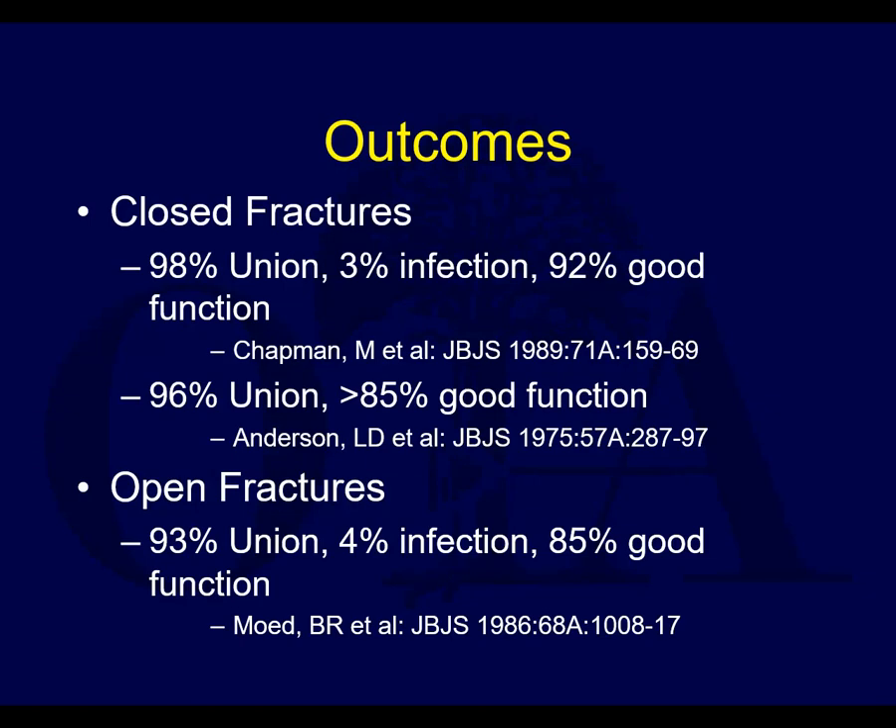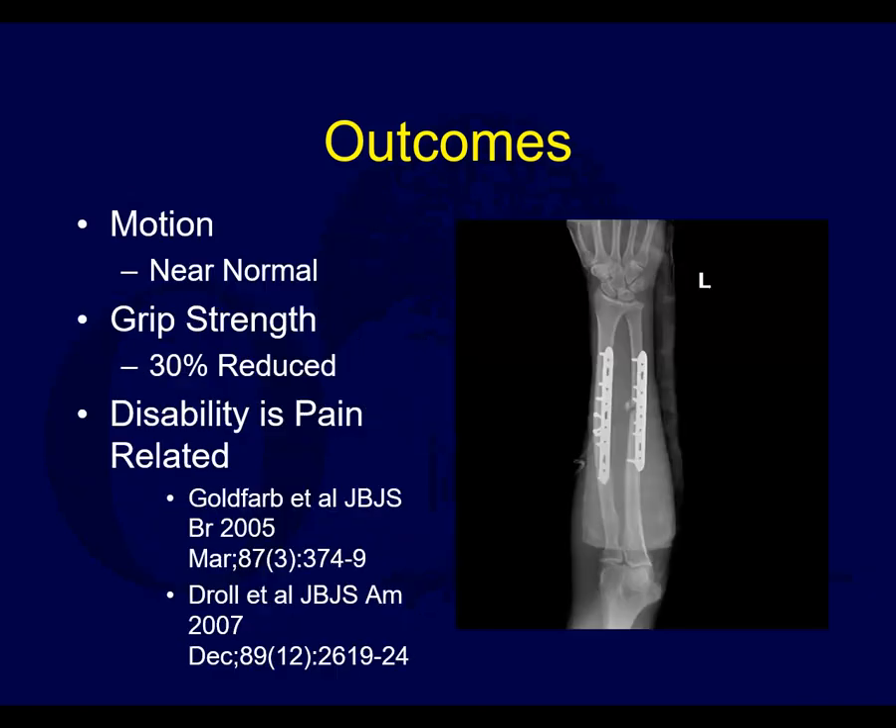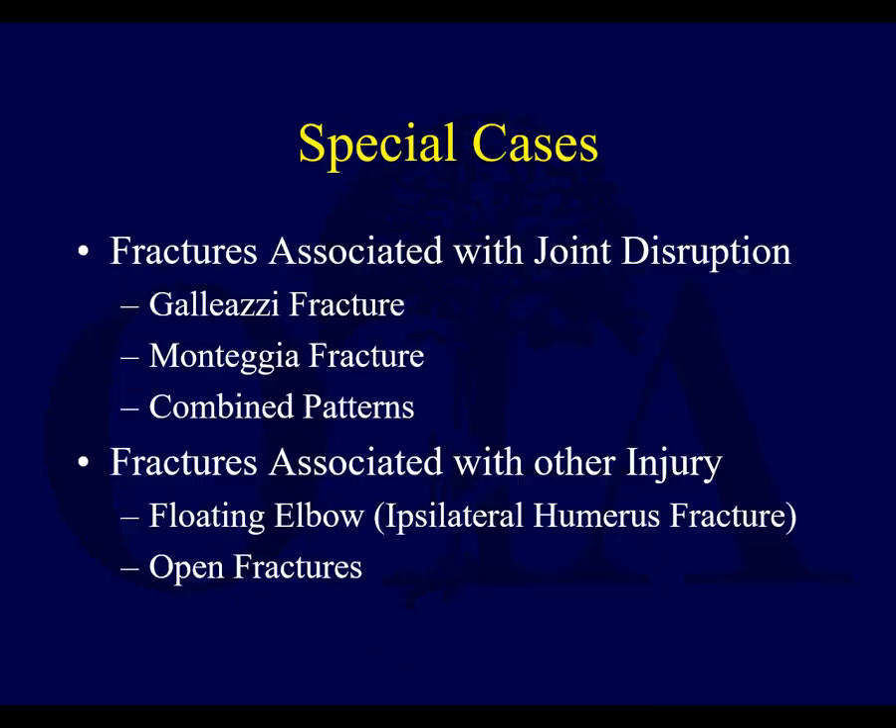Regarding outcomes: these are fractures that generally do very well. Mike Chapman's early data really paved the way for compression plating becoming the gold standard, with very good rates of union and function. Open fractures have slightly lower rates of union and poorer function is more common. The key outcomes to look for are motion and grip strength, and most of the time disability is pain-related, as shown in two JBJS studies.